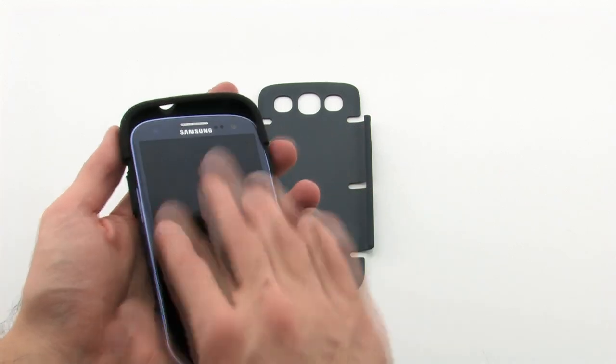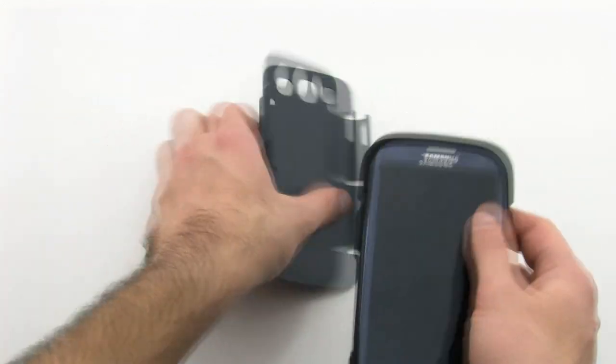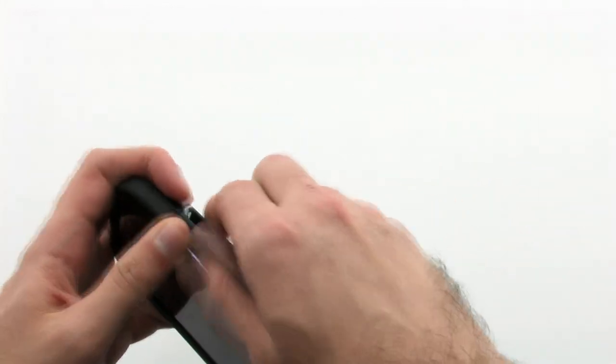To install the case, install the top of the device into the inner skin, then pull the corners of the bottom. Next, install the outer shell by placing the left side over the left of the inner skin, and pull the right side over the device.